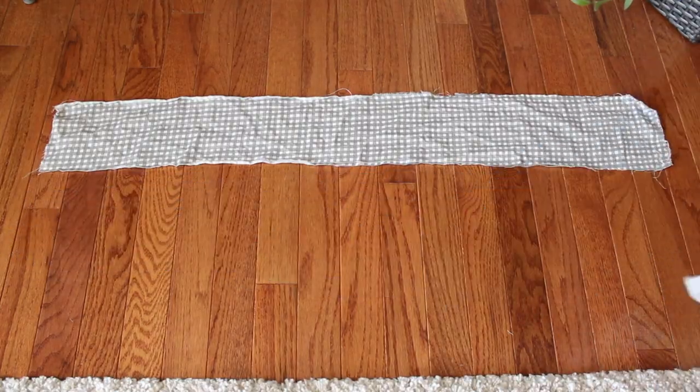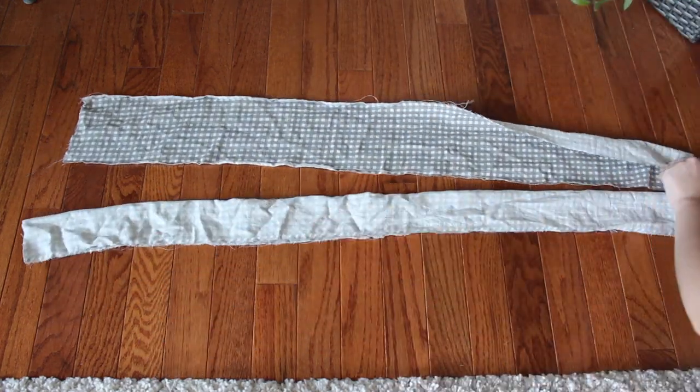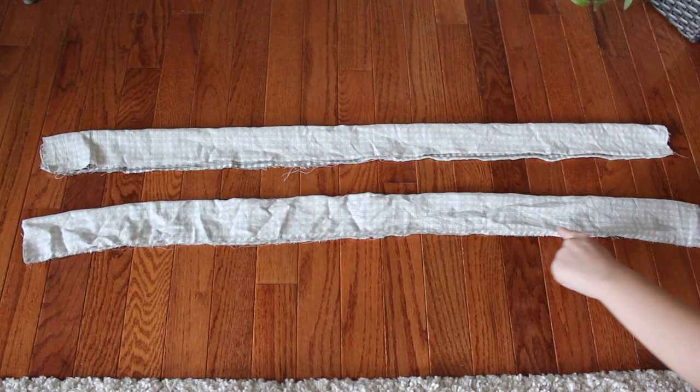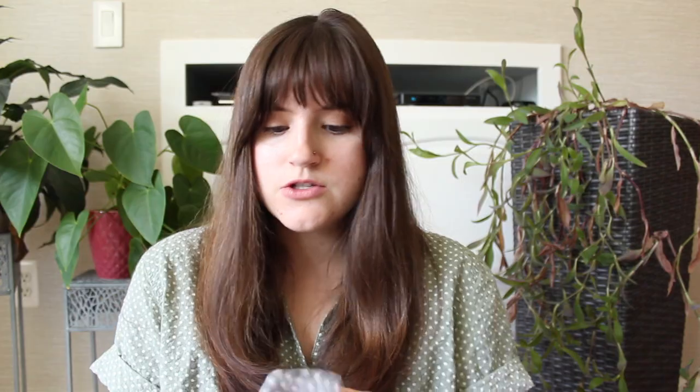Once you have all your pieces cut out, you can get started assembling the apron. The first thing is to fold the strap pieces in half with right sides facing together, and sew along the long edge and one of the short edges. You want to sew at a diagonal on one end so that when finished it creates a nice pointed end instead of a straight end — though that's a personal design choice, so you can leave it flat if you prefer.